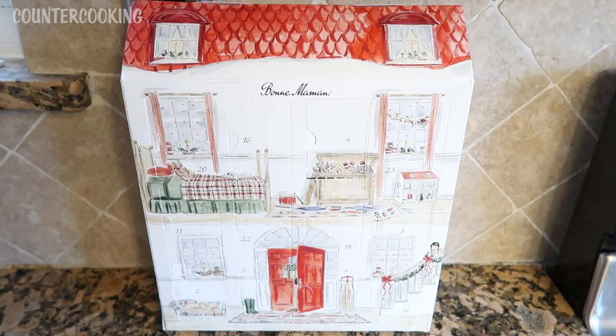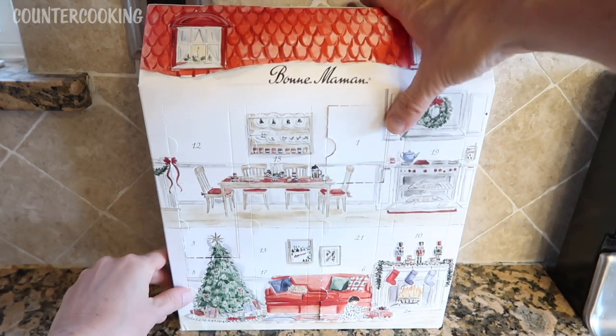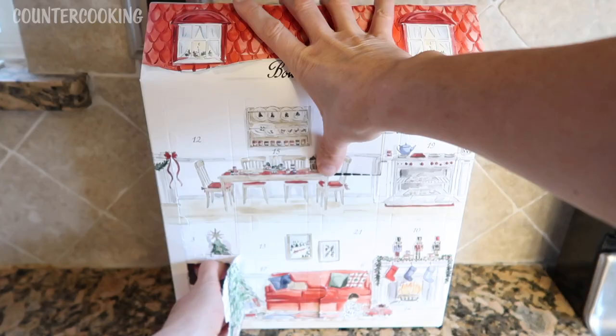Today I am opening up day 8 of my Bon Maman advent calendar. Let's look for number 8. Oh, here's number 8 — it's on the bottom here. Let's see what's in number eight.